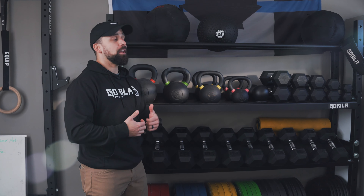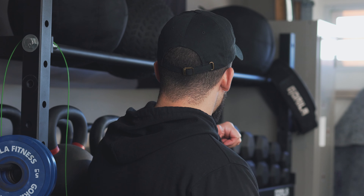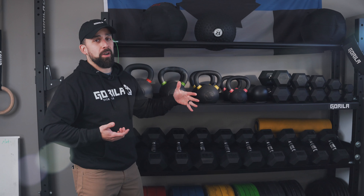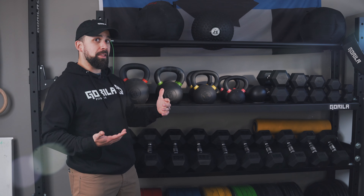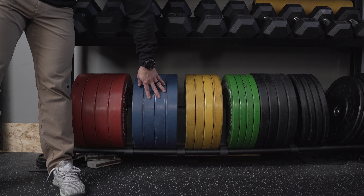It's very sturdy — it's 2.5 inch steel cut tubing, it's so strong. You can have different levels: one level, two, three, four, whatever you need, or whatever your home gym or facility requires. We can make that for you, we can make it work.